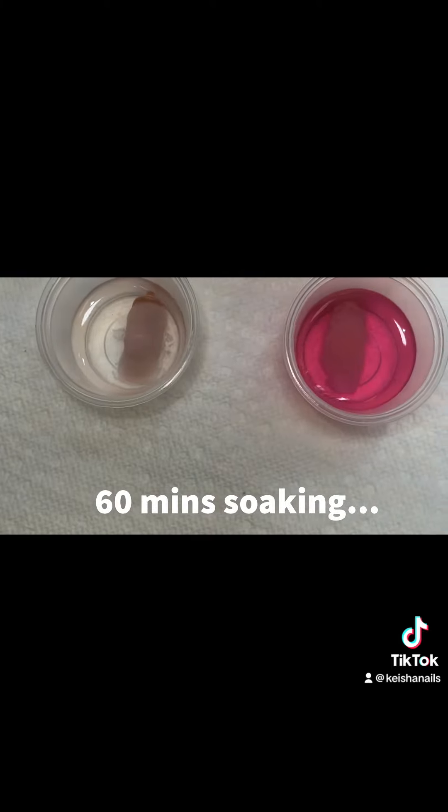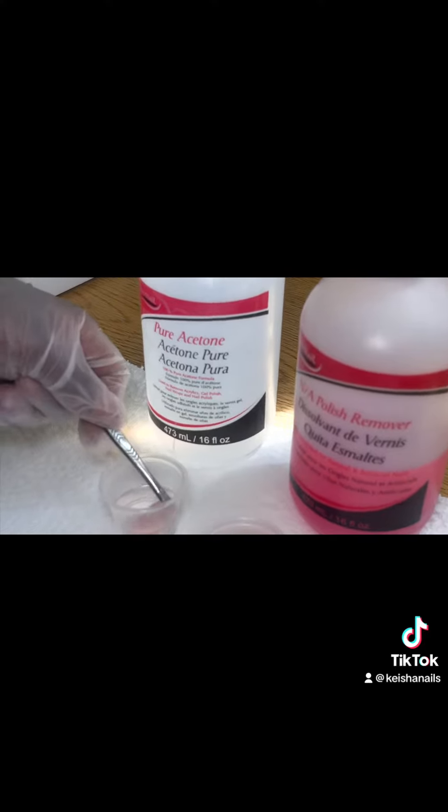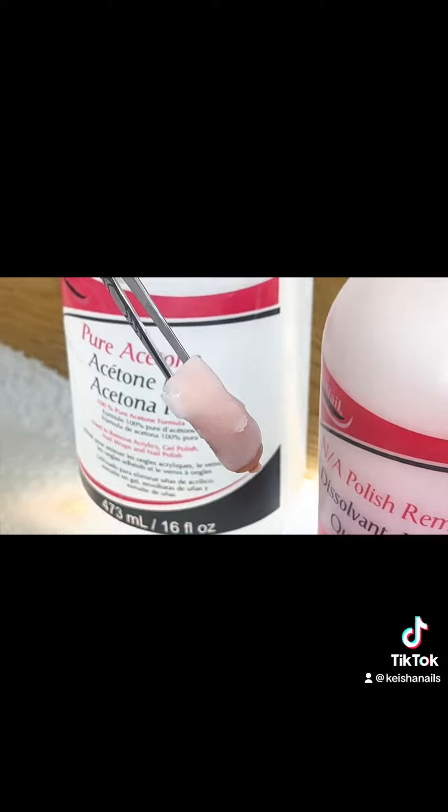I decided to take them both out and give them a little bit of scraping to speed up the process. This is the acetone nail, and I'm going to scrape it off a little bit just so that we can see how much of that acrylic is actually dissolving.